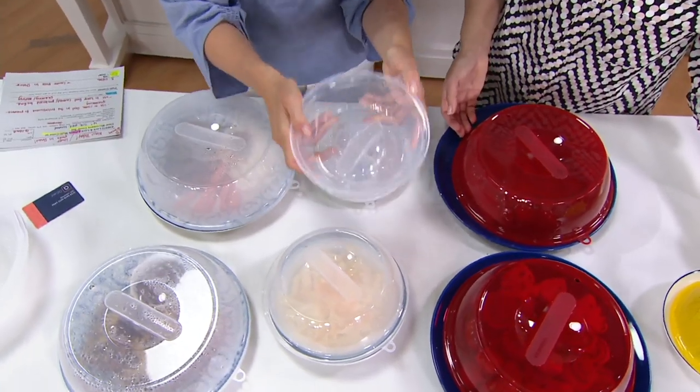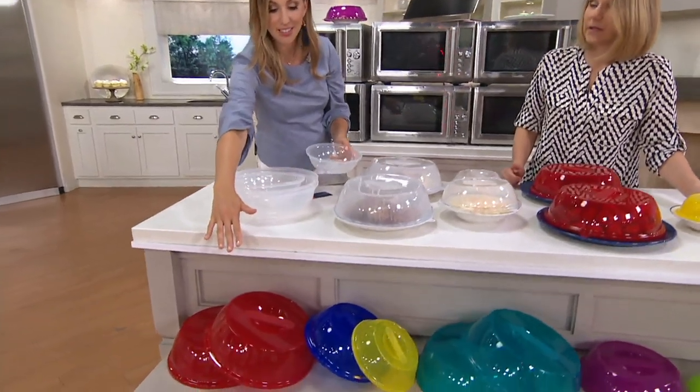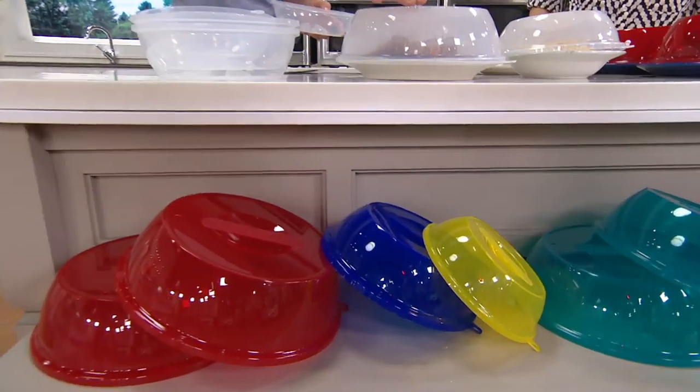Item K48572 — we have three color choices: all clear, the basics, and the brights.